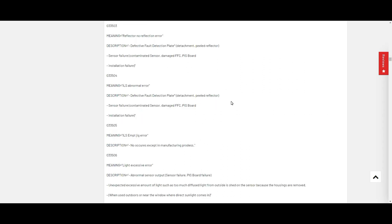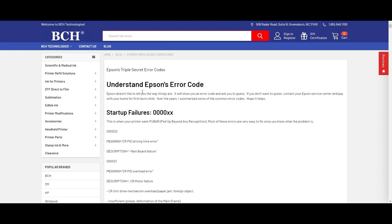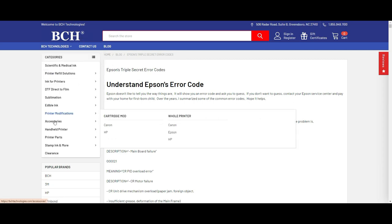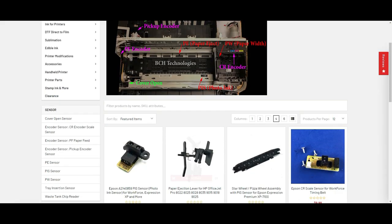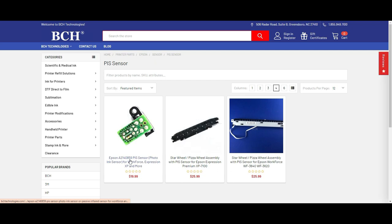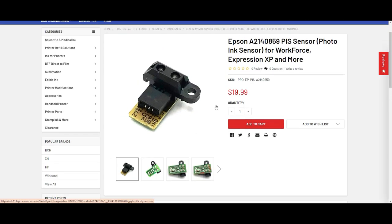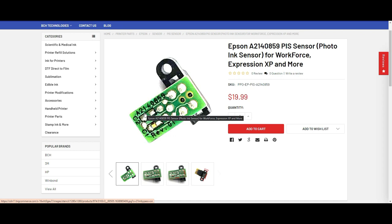Before we go forward, let's get a replacement first. We go to bchtechnologies.com — I'll put a link above so you can just click it. Go to Accessories, Printer Parts, Epson, and on the left-hand side under direct different side sensor, click PIS sensor. Today we're going to replace part A140859, which is commonly used for Workforce, Expression XP, and a whole bunch of other models. It has a model number printed on the back of the board — make sure when you replace it, you have the same model number.